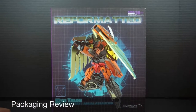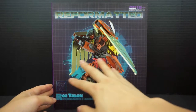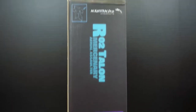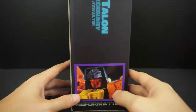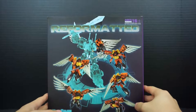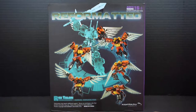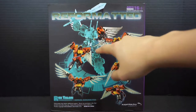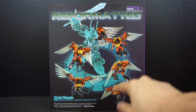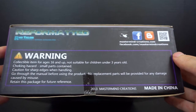You should be very familiar with this packaging by now. This is Mastermind Creations' — or MMC's — Reformatted packaging. With the Predacons in particular, there's the same grid-line style with the CG render on the front. The sides all have the R02 Talon label with a little image. On the back we get the same Predacon image, with Talon colored while the rest is grayed out, and actual product images surrounding that.